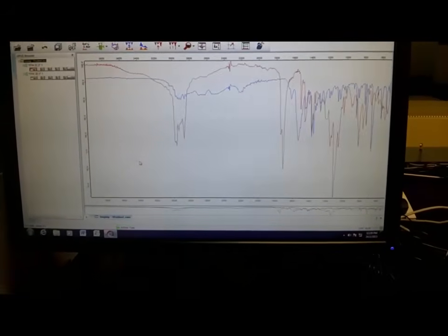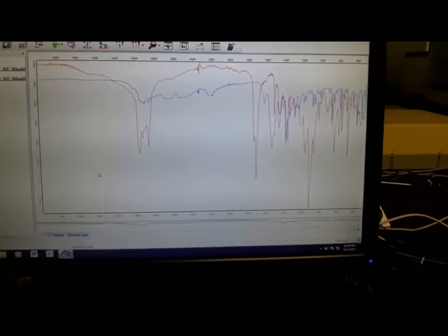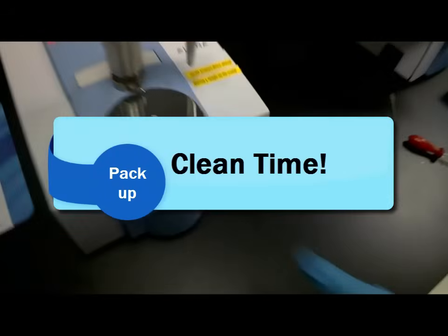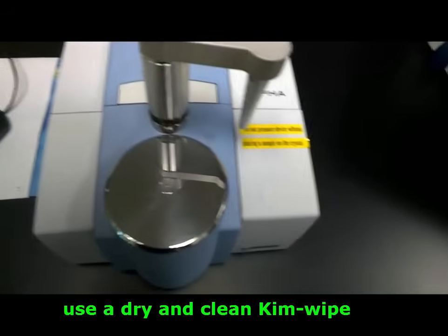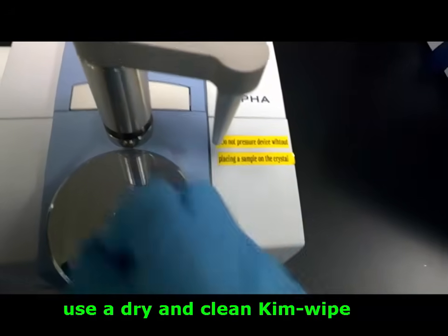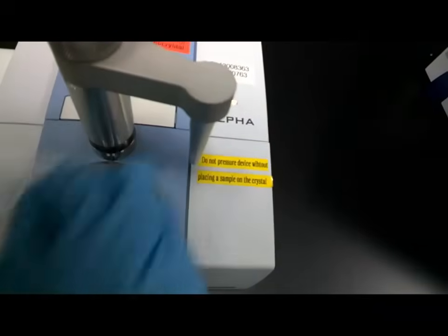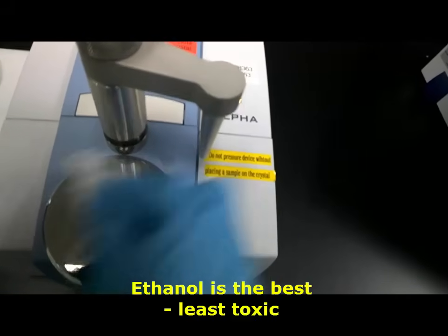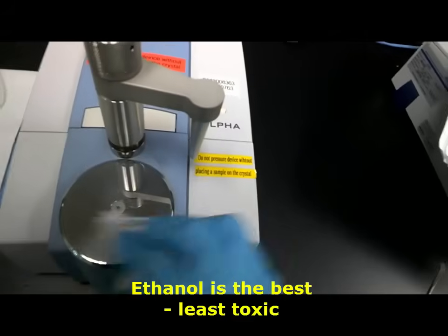The spectrum shown is the result for the liquid sample. Now we need to clean it up. First, use a clean Kim wipe and wipe off the liquid. After that, put some alcohol on the Kim wipe and wipe it again — using some solvent to erase it off. Try to use ethanol, as it is the least toxic among all the alcohols.